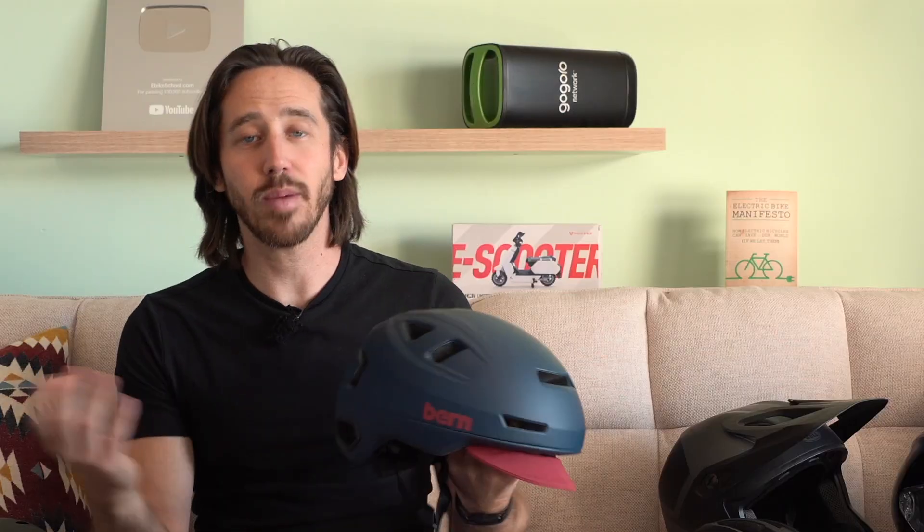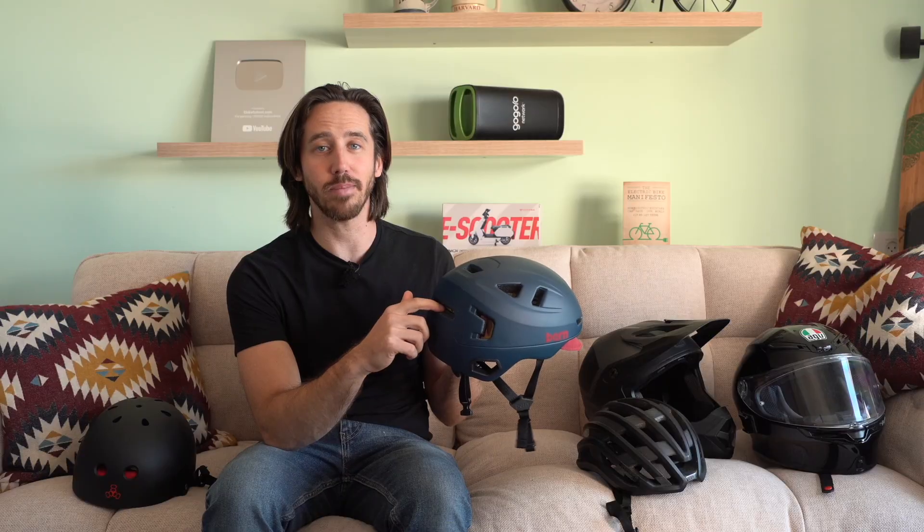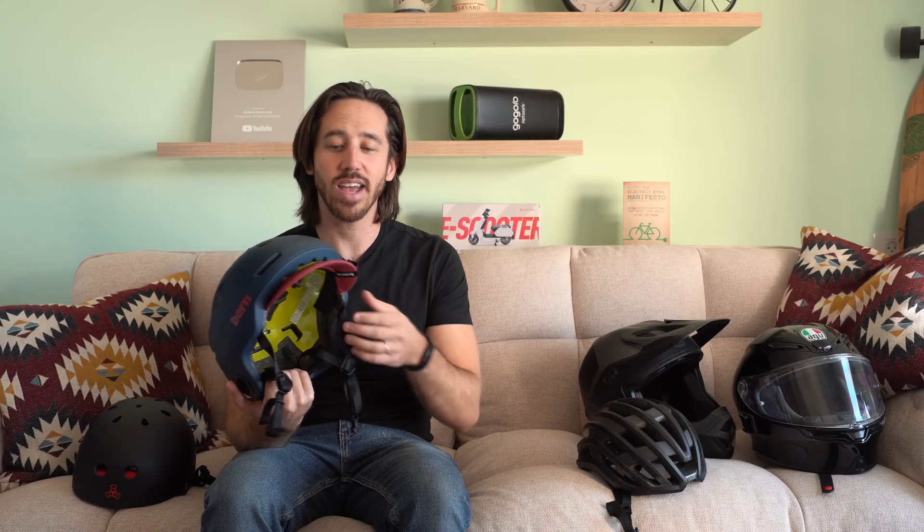The other important thing is that this actually has the MIPS system — if you see that yellow thing on the inside, that's a torsional protection. On an impact, it keeps your head from rotating so much; the helmet moves about a centimeter or centimeter and a half inside itself, so on collision the helmet can shift a little around your head, meaning your brain does less twisting and bouncing. It's another added safety feature. This helmet also has a spot for an LED light in the back, which comes included — giving you a higher-up light that makes it easier for cars to see you coming from behind. I also like Bern's soft visor, which you can remove, but it gives a little sun protection and collapses down nicely in a backpack.